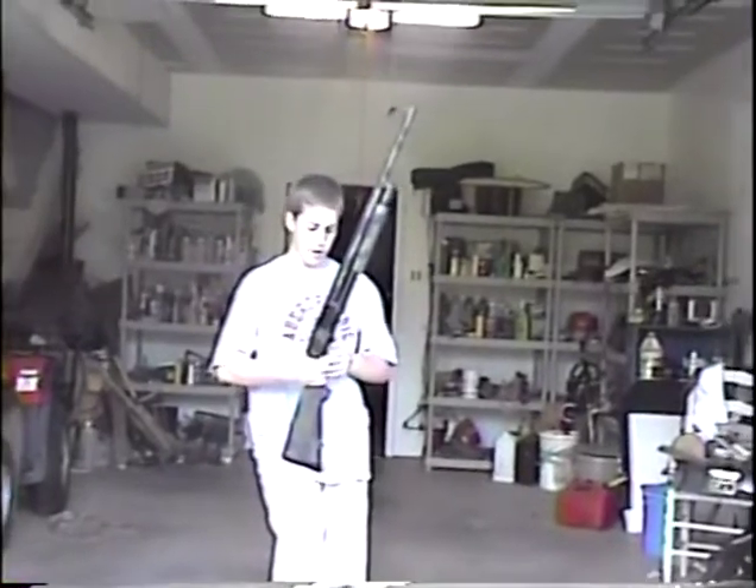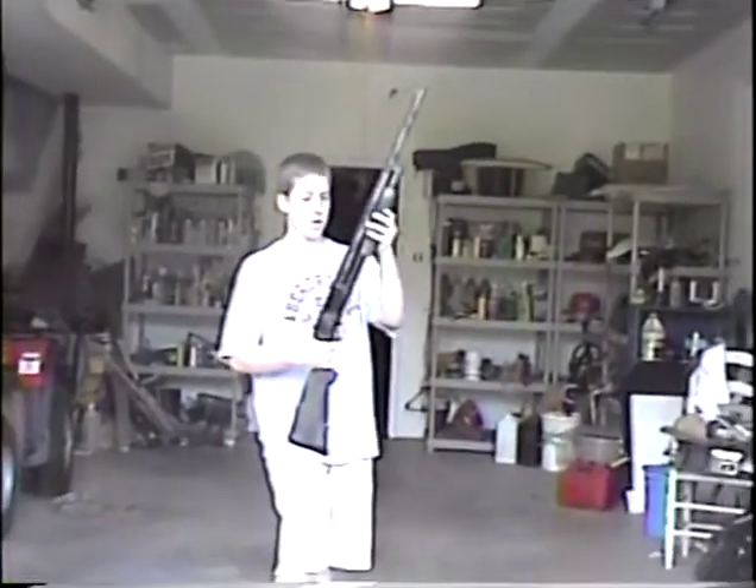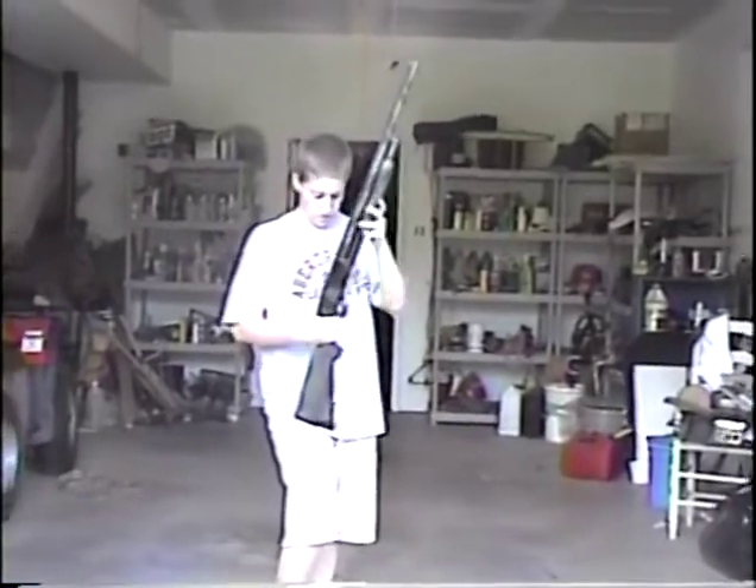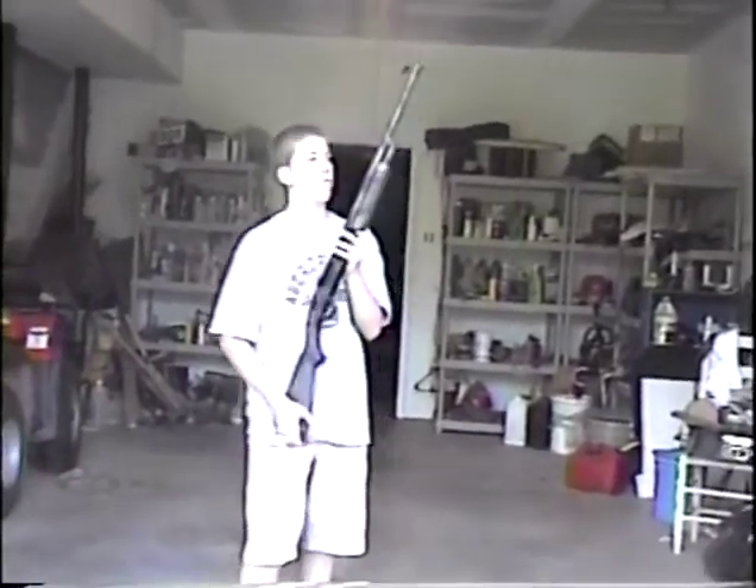This is a Maverick 12-gauge pump shotgun, and it's camouflage. I like to go with that one sometimes.